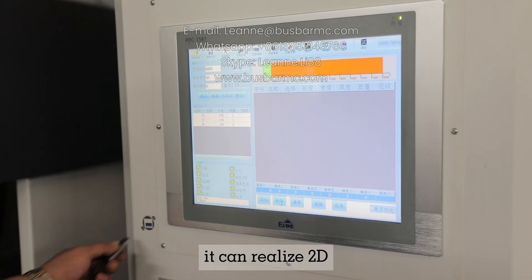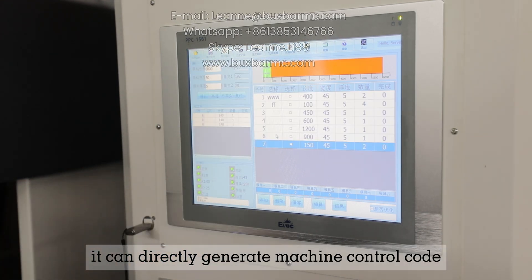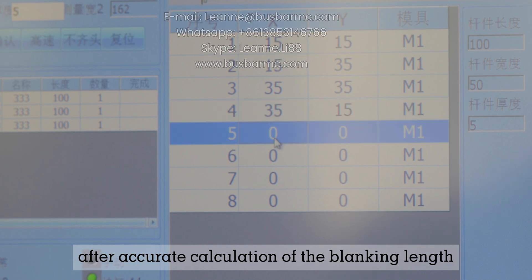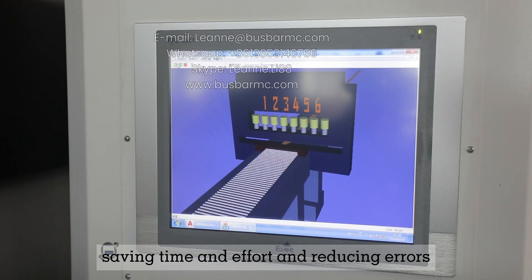It can realize 2D, 3D drawing, and 3D animation simulation. It can directly generate machine control code after accurate calculation of the blanking length, and transfer wirelessly or via U-disc to the device, saving time and effort and reducing errors.